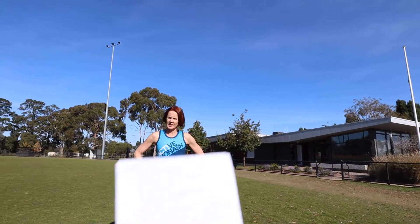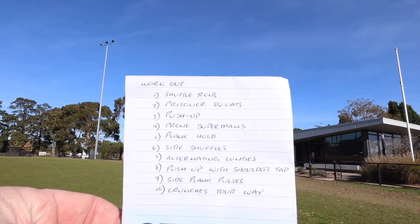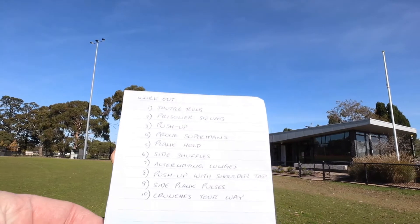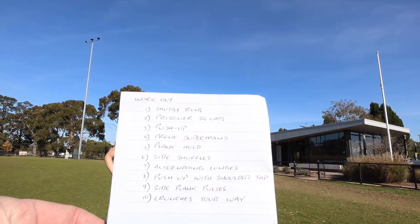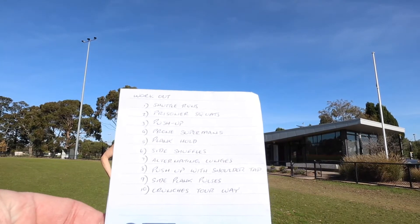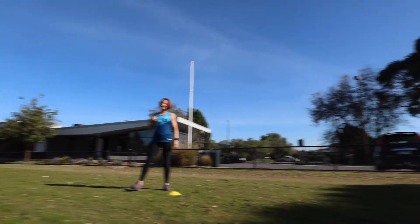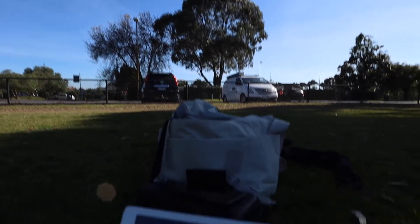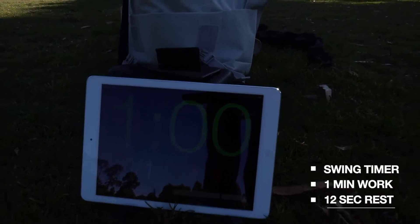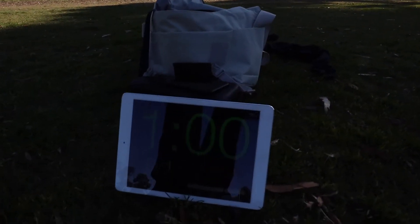Today's workout: shuttle runs, prisoner squats, one minute of push-ups, prone supermans, plank holds, side shuffles, alternating lunges, push-up with shoulder tap, side plank pulses, and crunches any way you like. I'm using a timer app — a kettlebell swing timer — timing for one minute each exercise.